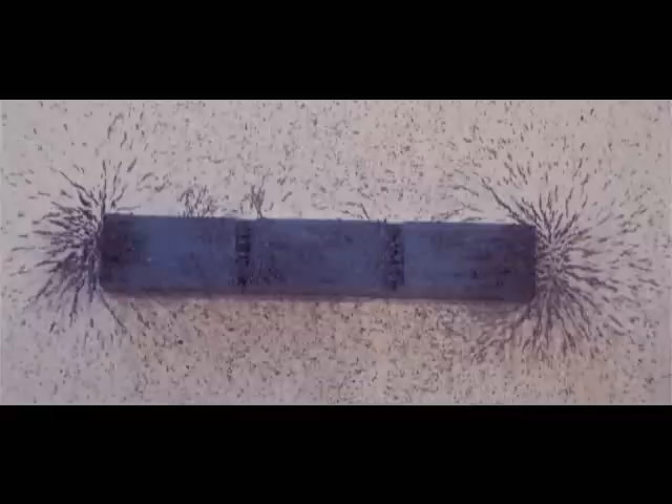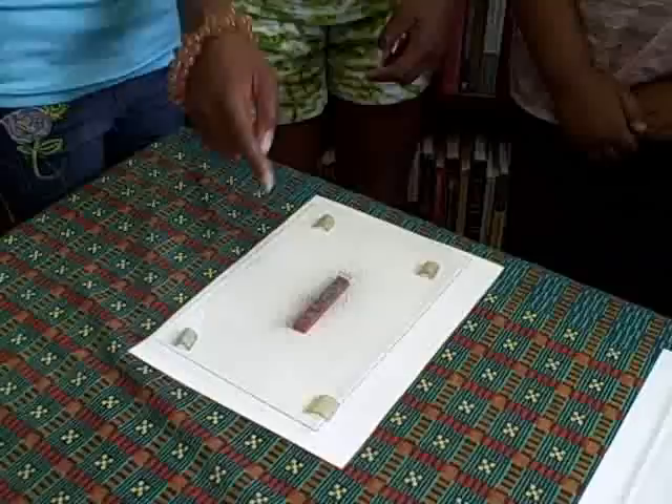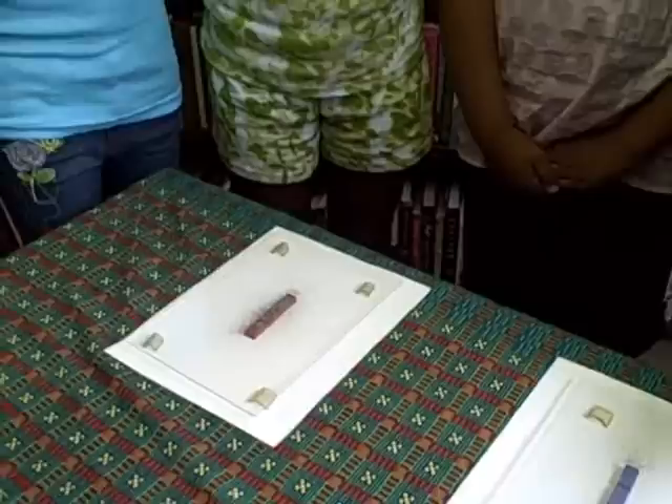Iron filings show the shape of the field. The field is strongest at the ends. I'm going to be shaking iron filings — steel filings — over each of these magnets on the table so that we can see where the iron filings get attracted. Make sure to make some stick out like that. Yeah, that's the shape of the field — it's sticking out and it kind of curves around.